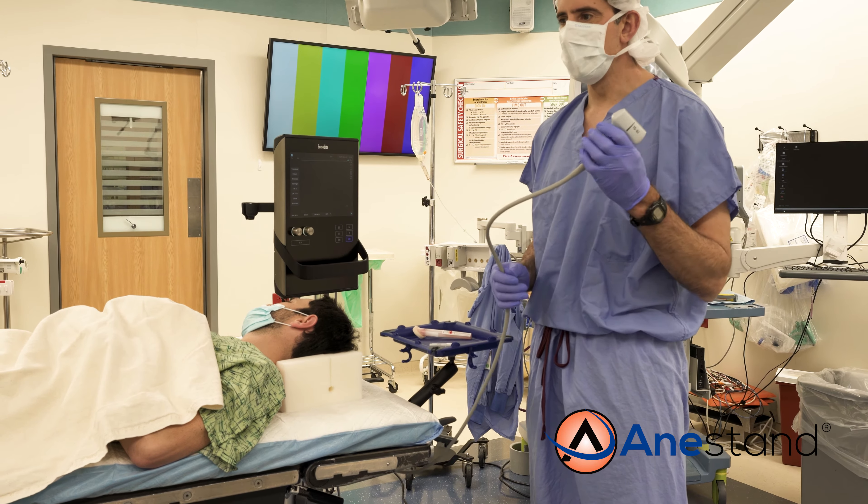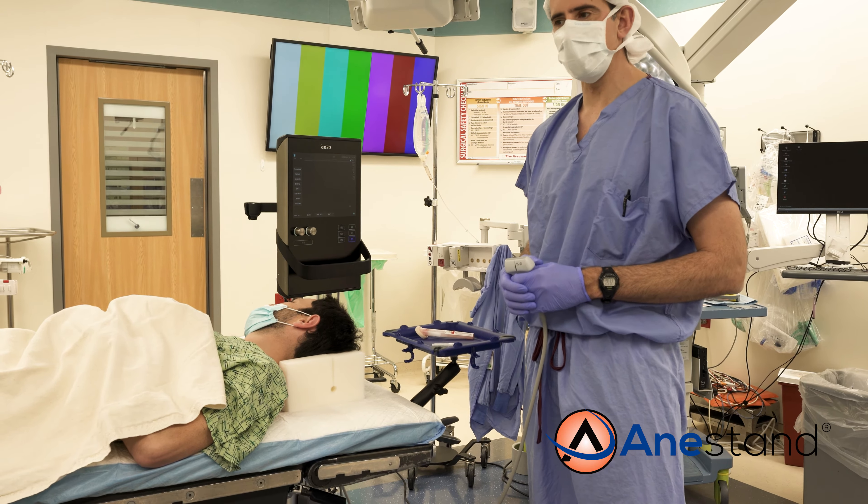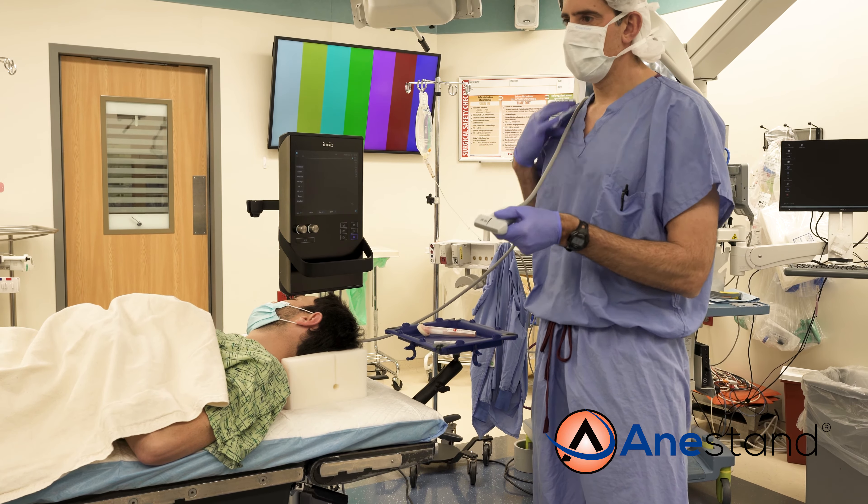The majority of these blocks are now done under ultrasound guidance. There are times when, during your block, the heft of the cord can make holding the position that gives the best view difficult. Previously, to deal with this, providers would use a variety of techniques to mitigate the pull of the cord.